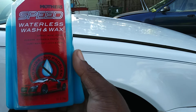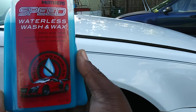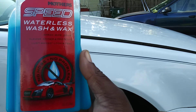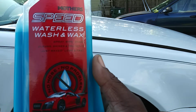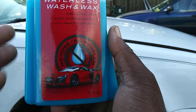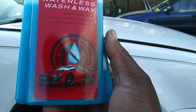Hello, what's up ladies and gentlemen, I'm back again with another video. This time it's on the Mothers Speed Waterless Wash and Wax, which I talked about before. This is a waterless wash that didn't really get too much hype — people never talked about it too much. I said I want to shed some light on it. The last time I did this one, I think it was on a dark color black vehicle.